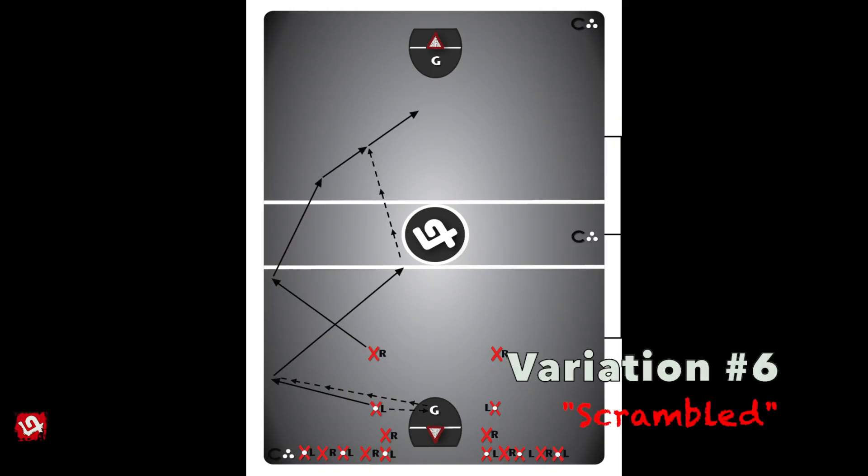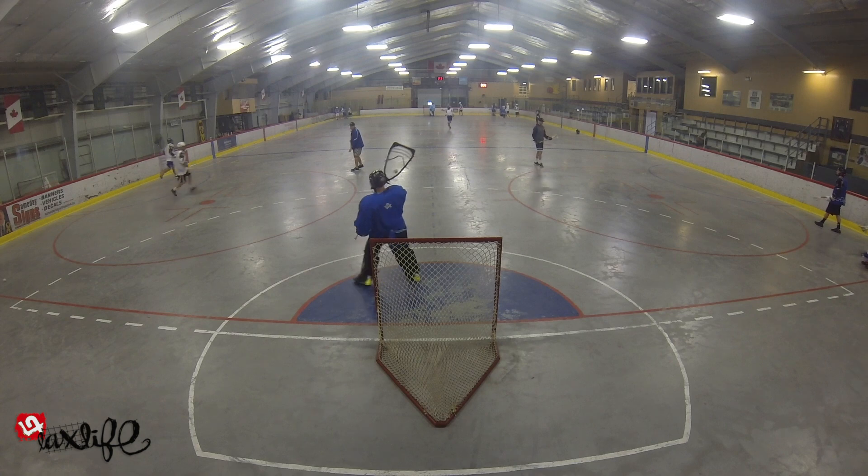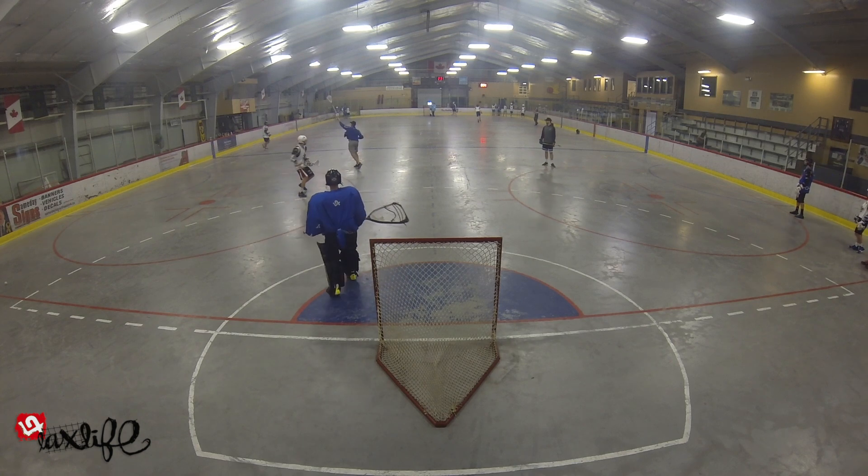Variation number 6, Scrambled, is another variation that could be applied to any of the previous variations, whereby players must start on a different side of the floor each time through the drill, with two mixed lines of lefts and rights, ultimately leaving an undetermined number of players on the wrong floor side and having to identify the situation while still getting off a quality shot.